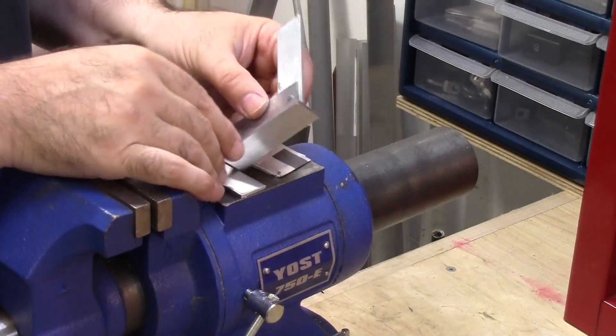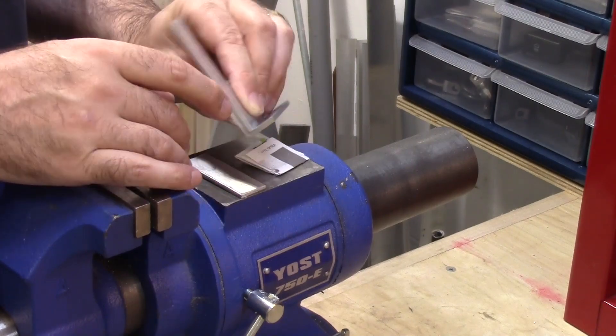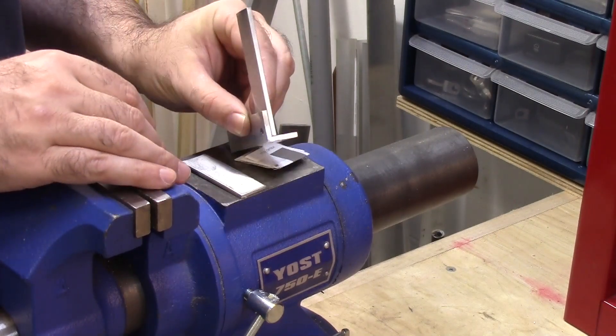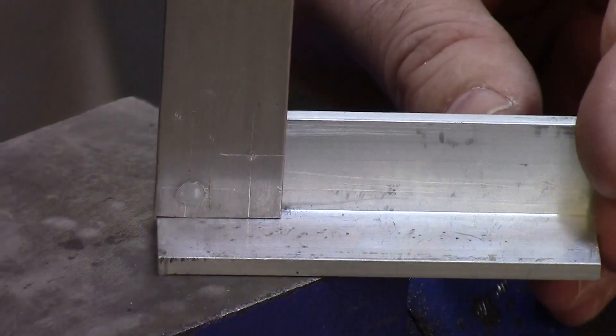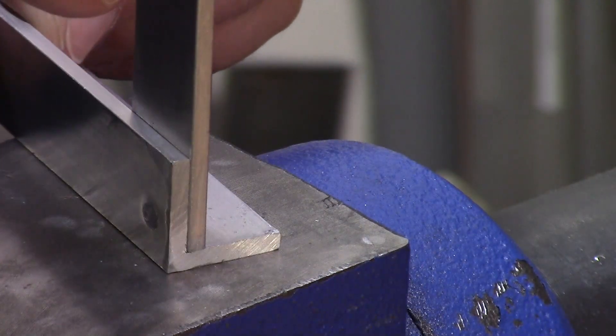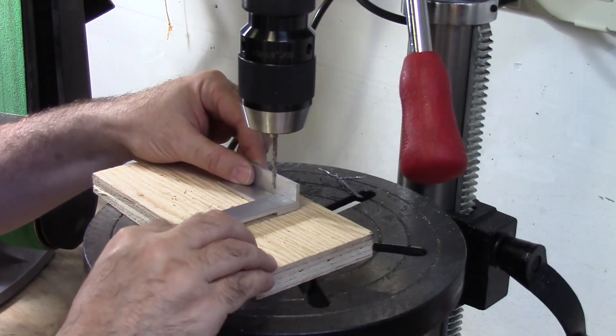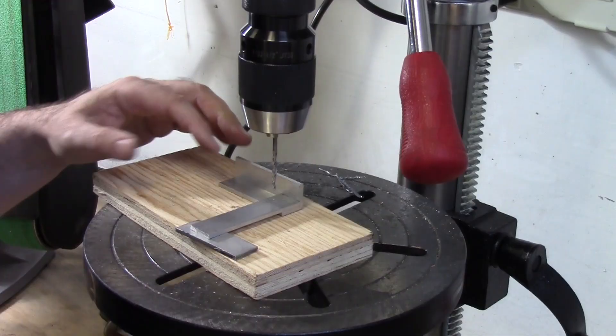Now we have got the rivet installed and it is proud on both sides just a little bit. Now we will drill for the second rivet.